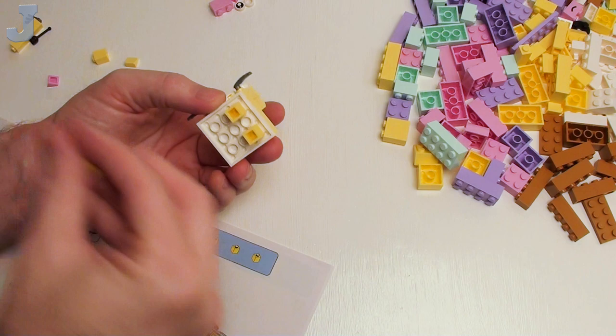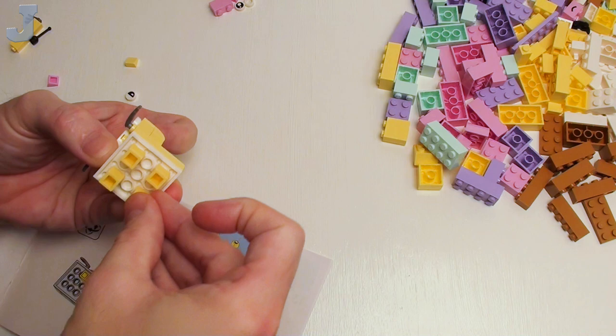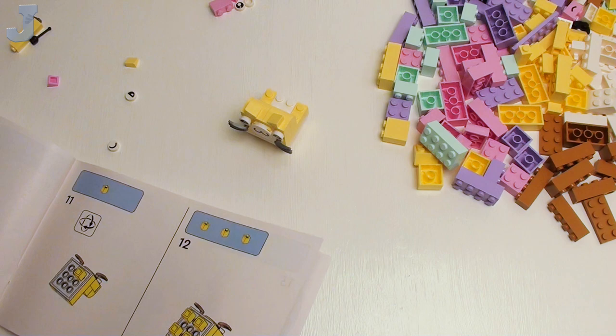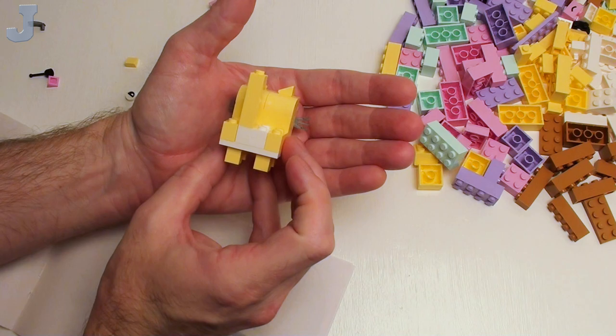There was a question asked — Jay, do you have an itemized list of what sets have what parts? Yes, for my personal use I do. After I'm done with this, all the parts in this set will get put into my database. So if I'm looking for a specific part, it'll tell me what sets and mocks use that part. And there we go — that's the little kitten. Actually, that's a nice color scheme for that little kitten.